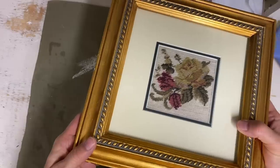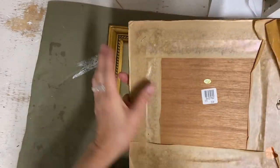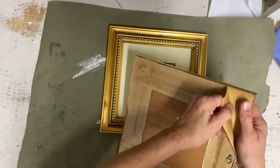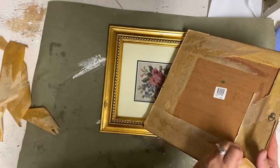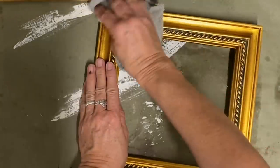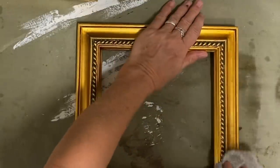These pictures — we've been redoing my bathroom and these pictures are going to go in there, but I need to change them up before I do that. So I'm just going to take the back off and take that needle point out of it. That's an actual needle point inside and I really like the look of that, but I'm going to change that up just a little bit.